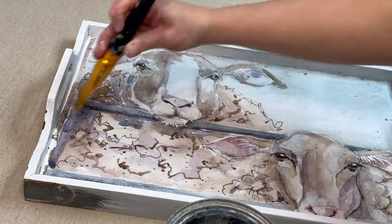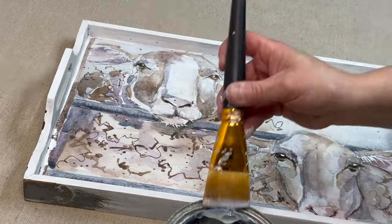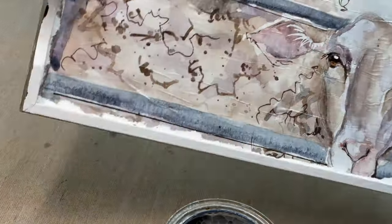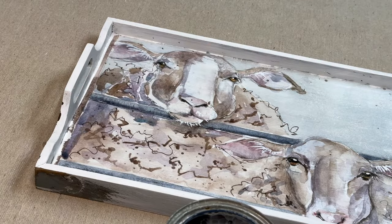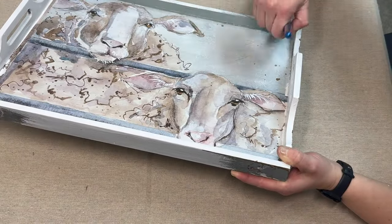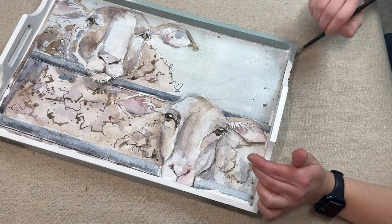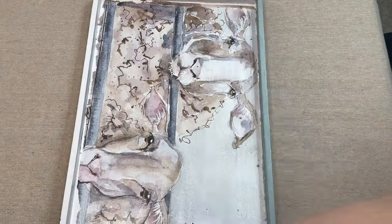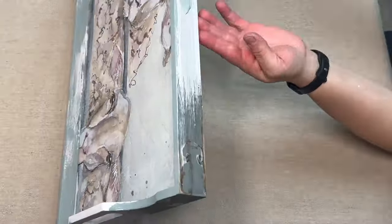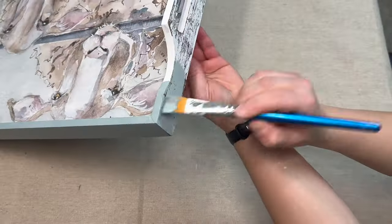Once I'm done with the decoupage, I am sealing it up with a polyacrylic in satin finish, putting two coats on there so it's well protected. Then I'm going to go around and paint the sides of the tray — inside and outside, just on the sides — in the color Serenity by Dixie Belle, which is a silk all-in-one paint.